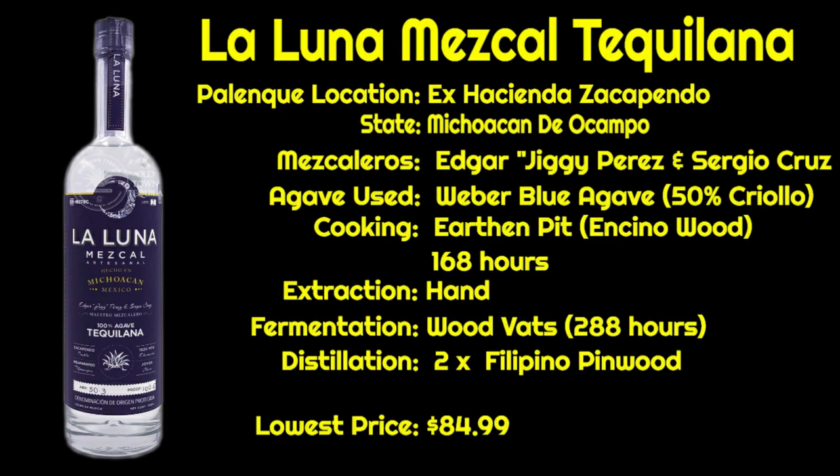The lowest price I've been able to find this for online is $84.99, and it is bottled at 100.6 proof. So this should be a very interesting high-proof mezcal.